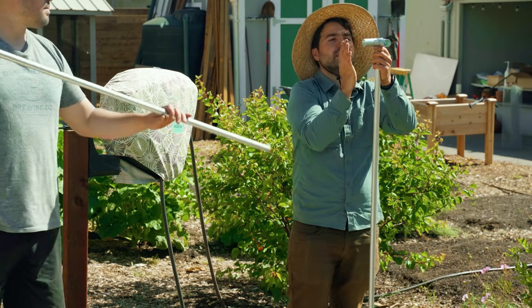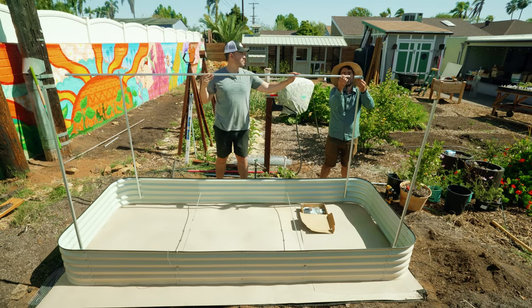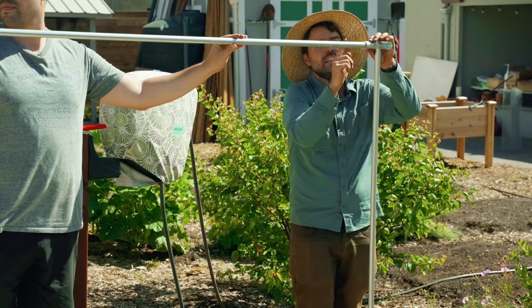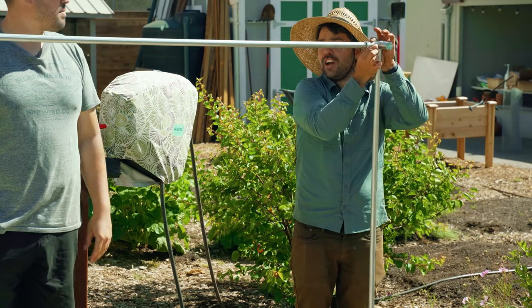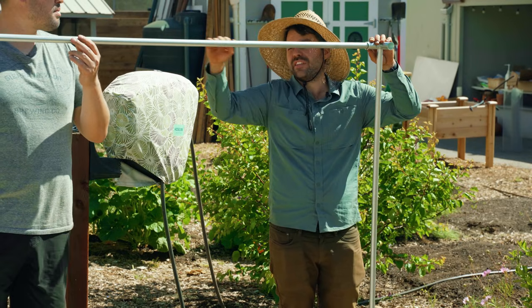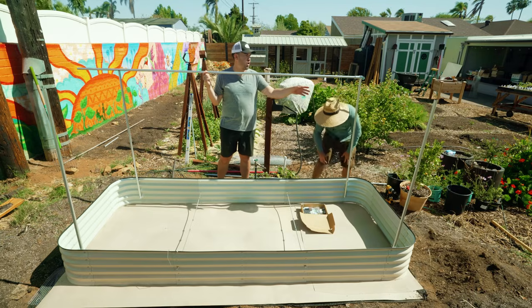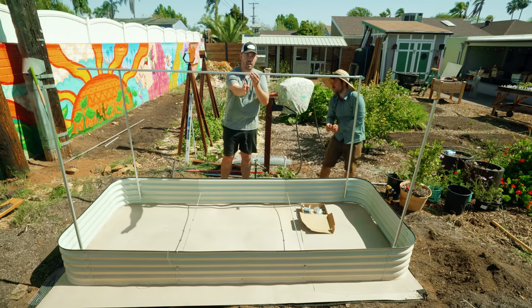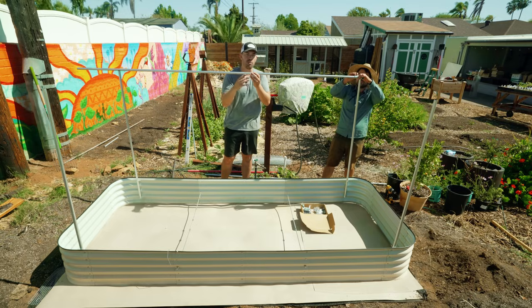That creates a perfect 90-degree angle. We take this piece, it sits in here and ties in, and then we can put another piece there, cut it, and we'll have a nice rigid frame. We could even split it in half and add another run down the middle if we wanted.